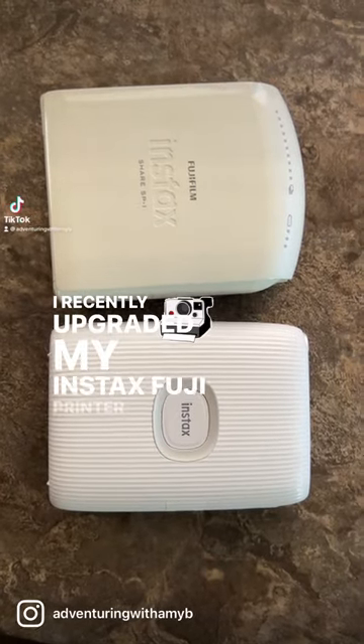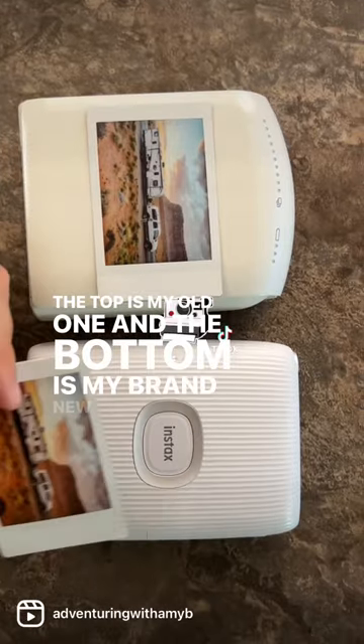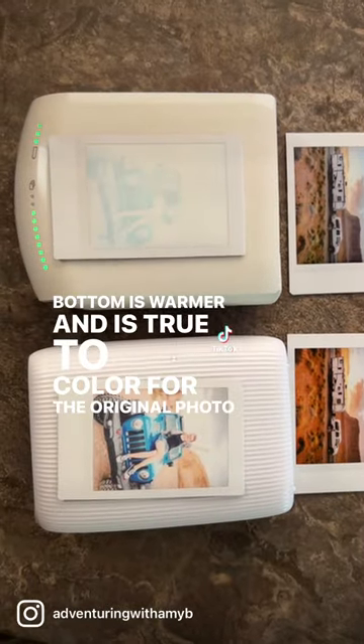I recently upgraded my Instax Fuji printer and I wanted to compare the two. The top is my old one and the bottom is my brand new one. As you can see, the images both look great, but the one on the bottom is warmer and is true to color for the original photo that I took.